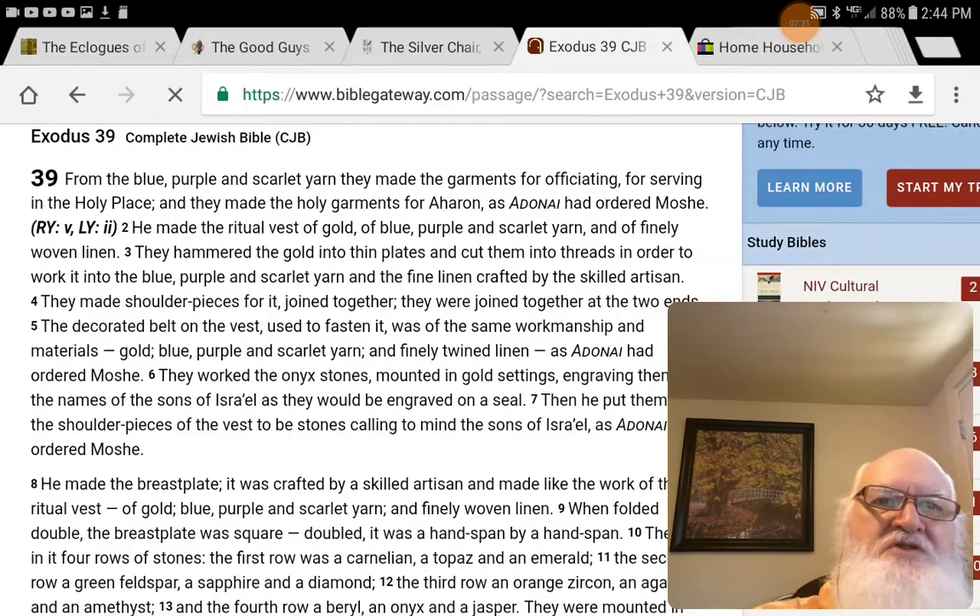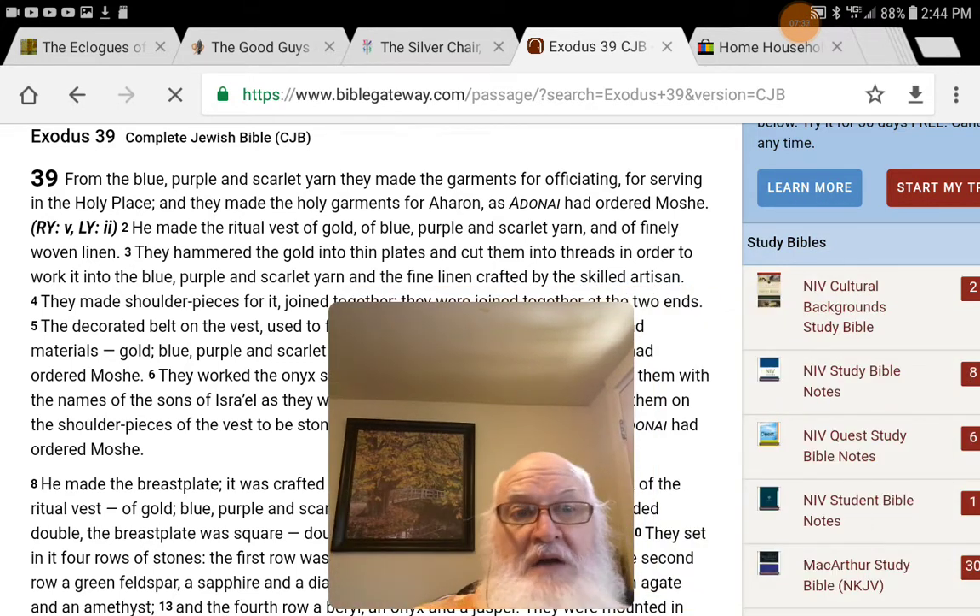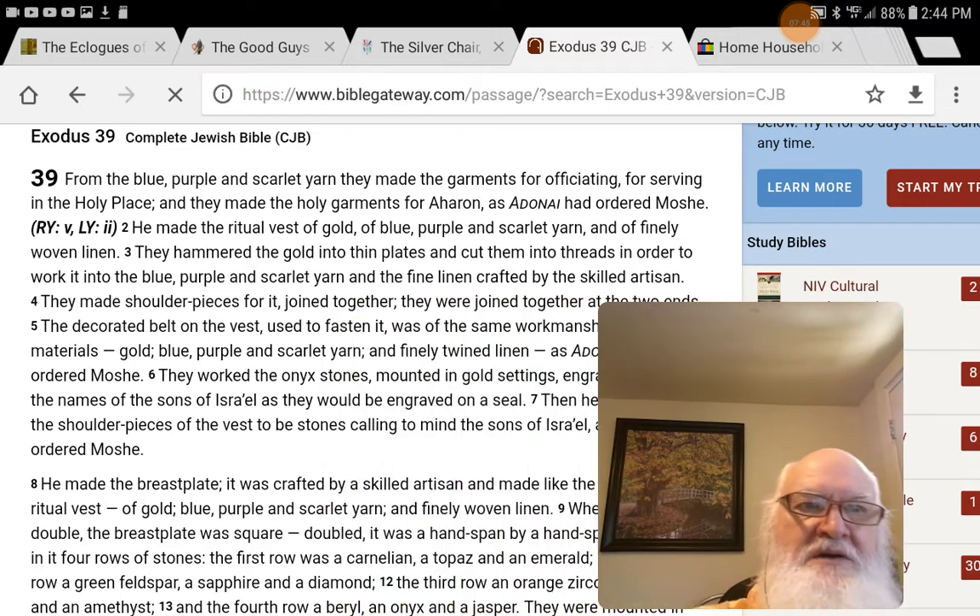So I like the King James, and if you're going to do any serious Bible study, you can go to Englishman's Greek Concordance, Englishman's Hebrew Concordance, and Strong's Concordance. Everything is run by the numbers off of Strong's Concordance, off of the King James Version. So you're stuck with it in some way, shape, or form.